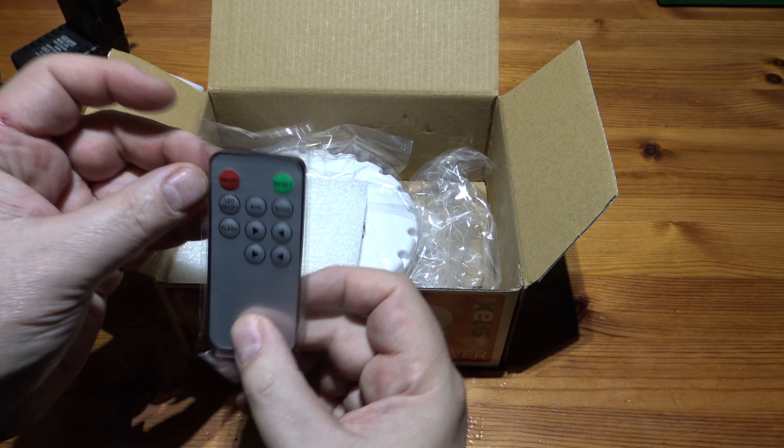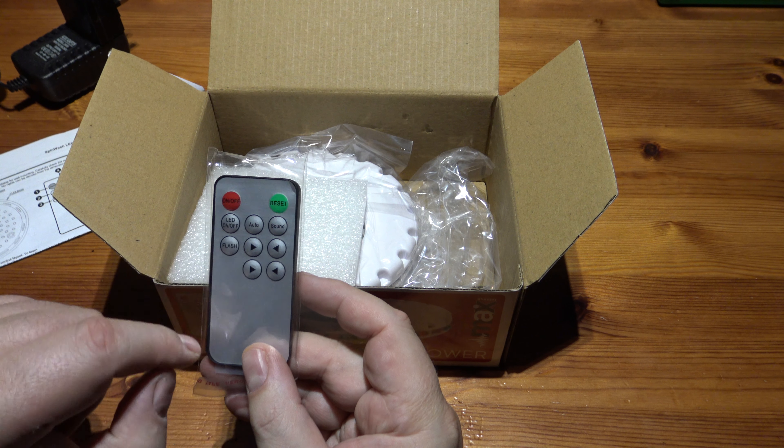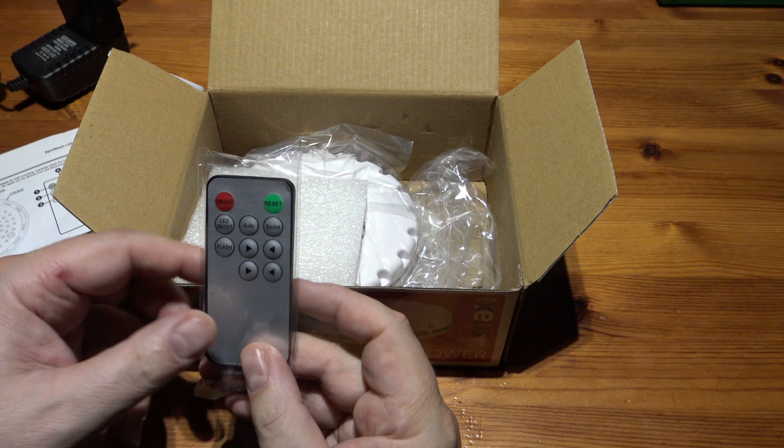We've got a remote control here with on/off, reset, LED on/off, flash, auto, sound, and some ups and downs — increase and decrease.